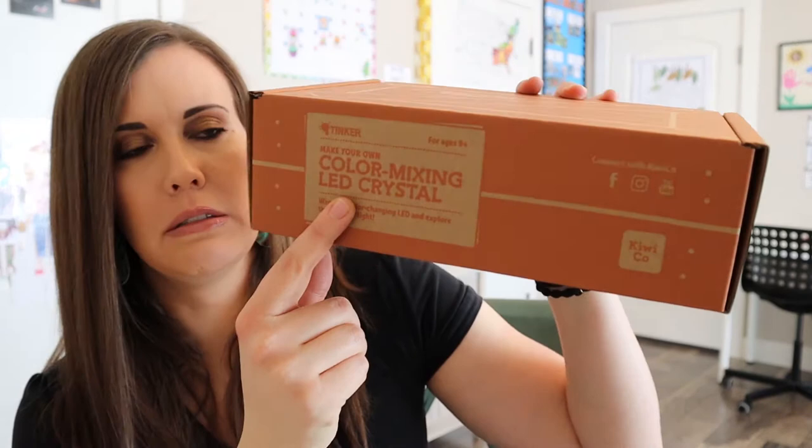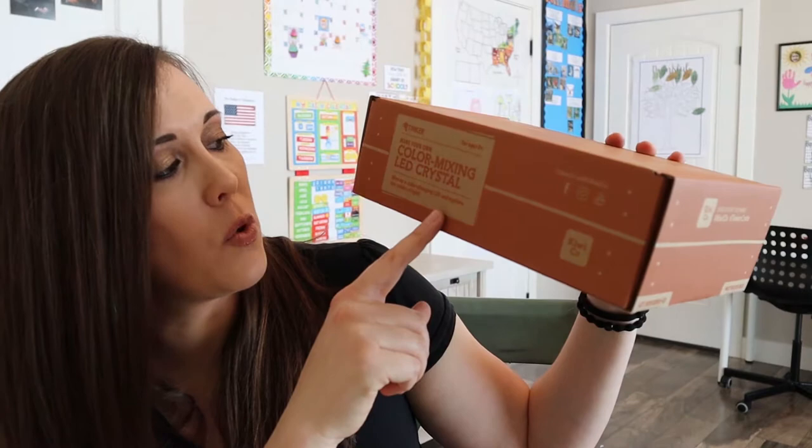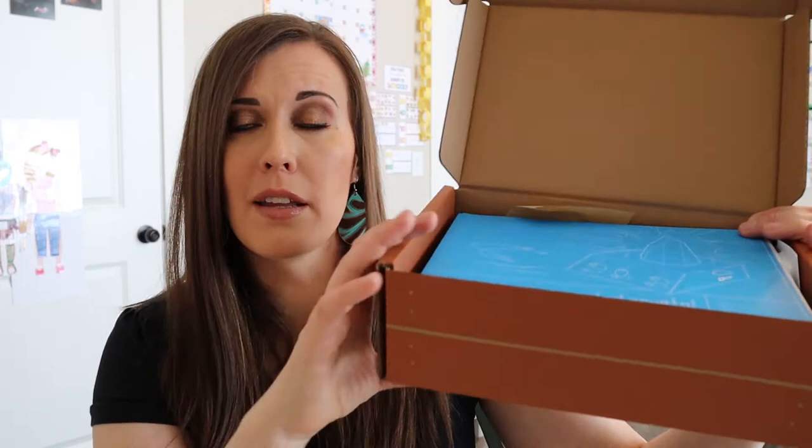This one says Color Mixing LED Crystal — so that sounds interesting. It says: wire up a color changing LED and explore the colors of light. That sounds really cool. You could use this for a science unit on color and light.